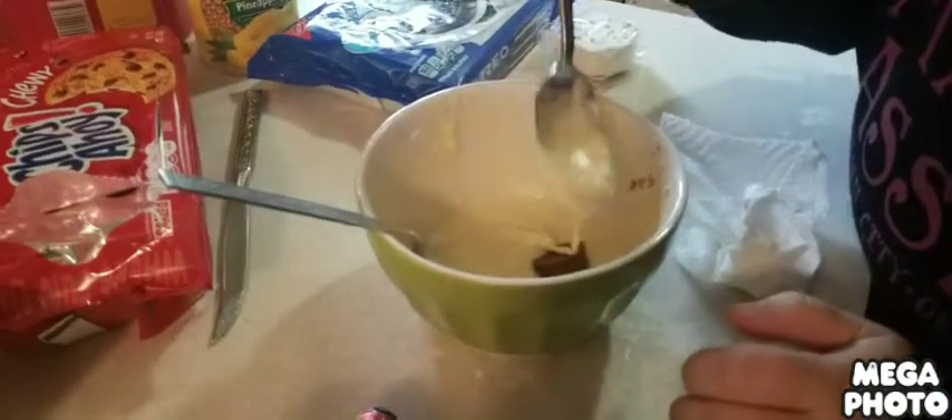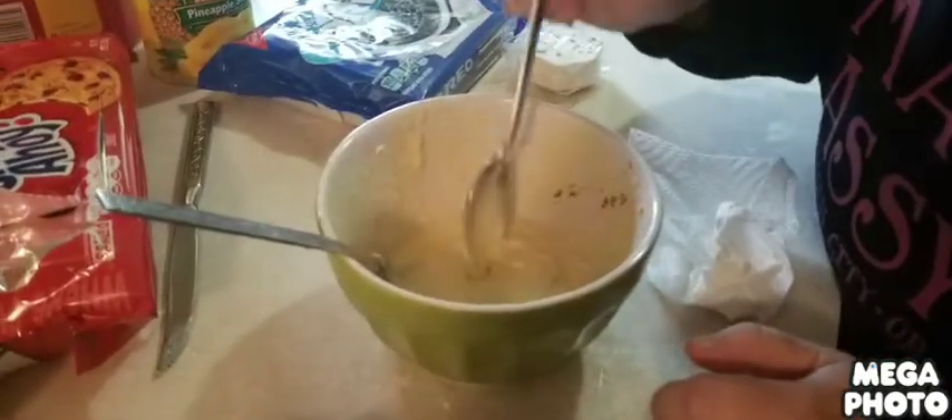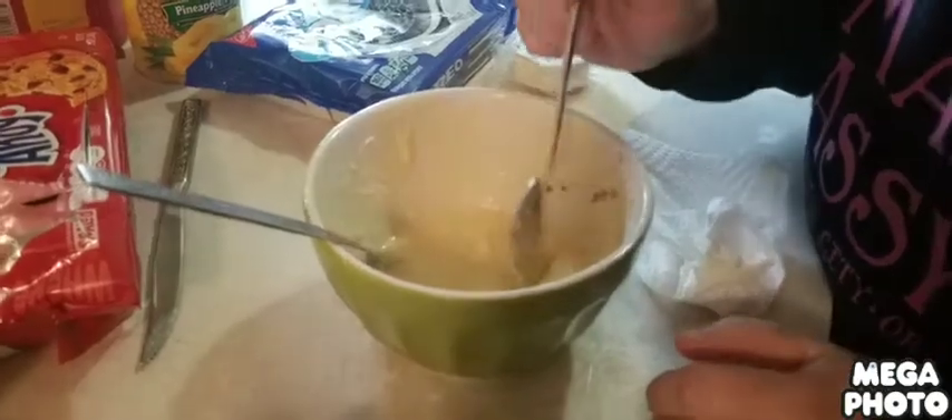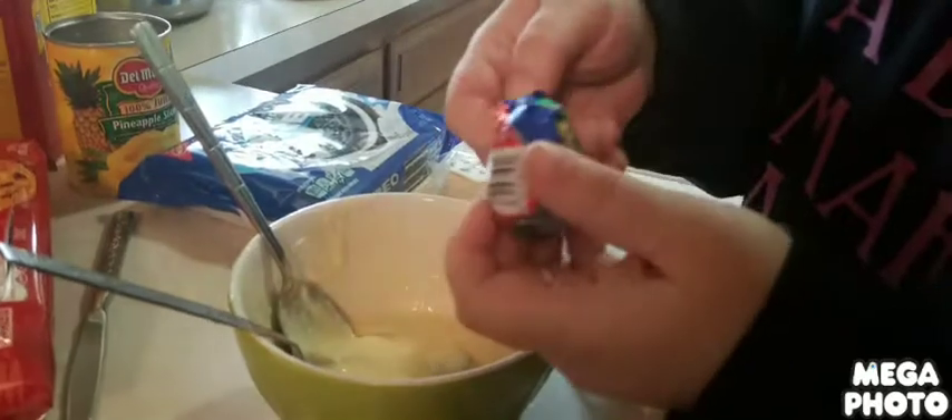So this is a Reese's bunny rabbit, and now we're frying up some Easter candy — Reese's peanut butter cup and a Cadbury egg.